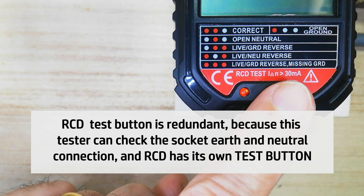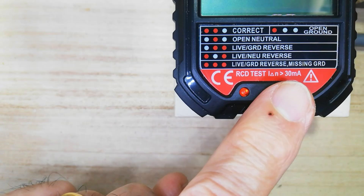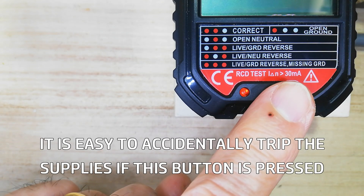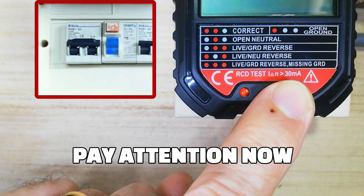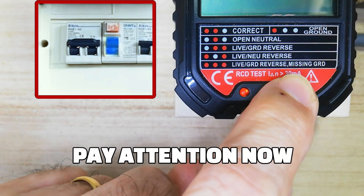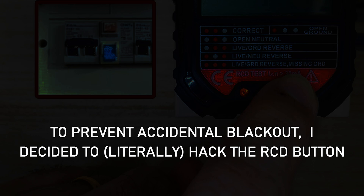Actually, the RCD test button is redundant because this tester can check the socket earth and neutral connection, and the RCD has its own test button. It is easy to accidentally trip the supplies if this button is pressed. To prevent accidental blackout, I decided to literally hack the RCD button.